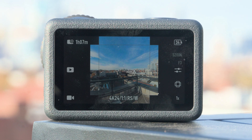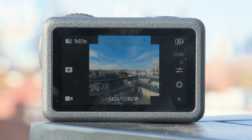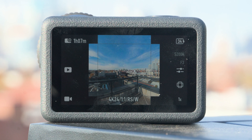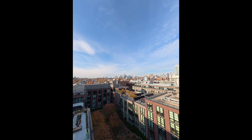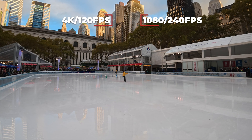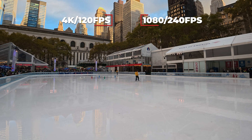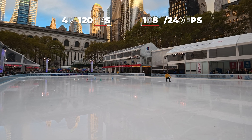The 1/1.1 inch square sensor takes the image quality of the Osmo Action Series even further, and shooting in the new custom mode allows for flexible cropping in post, so you can share the same content across multiple platforms in different aspect ratios. Frame rate wise, you're getting the same settings as the previous model — up to 4K 120fps or 240fps at 1080p.